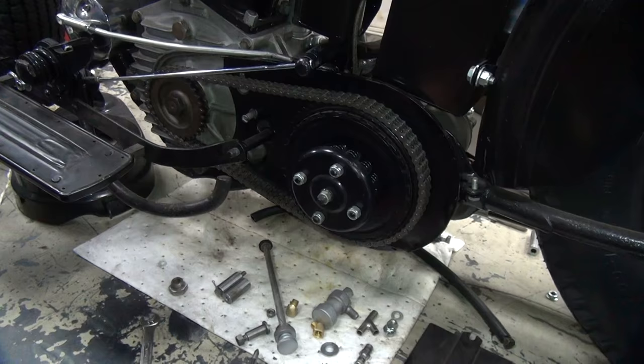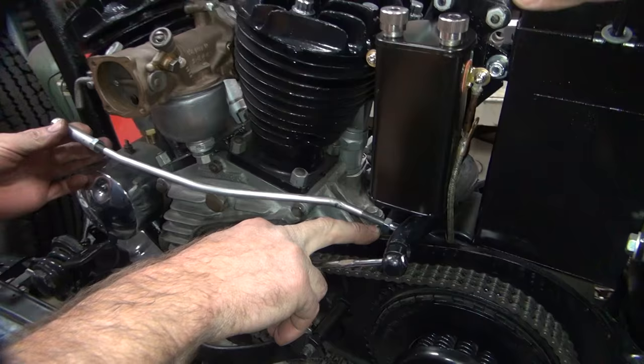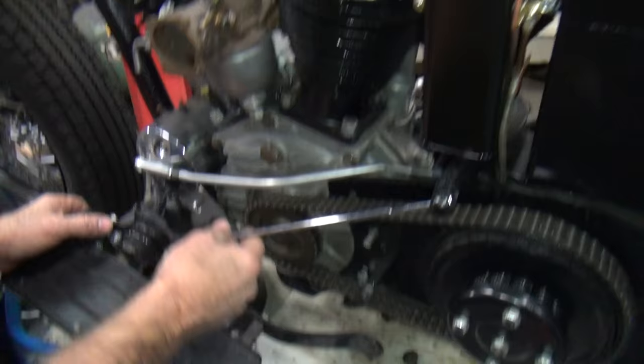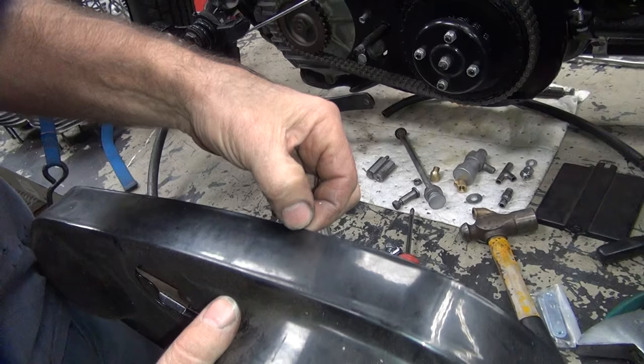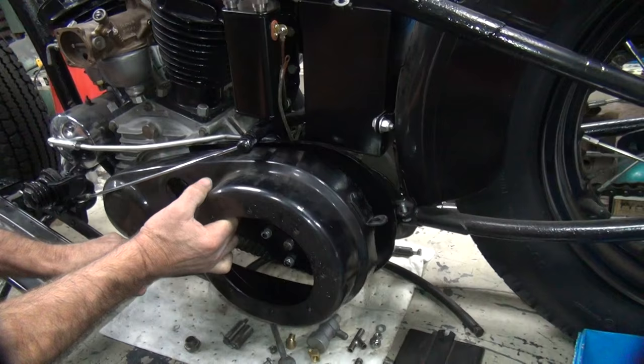Alright, so now we've got this in here. All I've got to do is get the primary cover over here and make it fit. We're going to get the kickstand out of the way, and the clutch hopefully will be out of the way. This is that ugly reproduction Paco primary cover. Right now the problem is it just sits out too far and it hits.